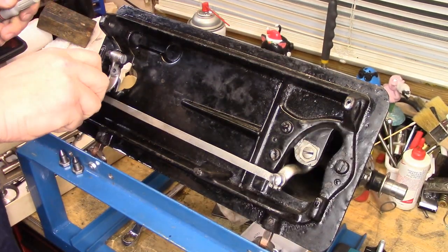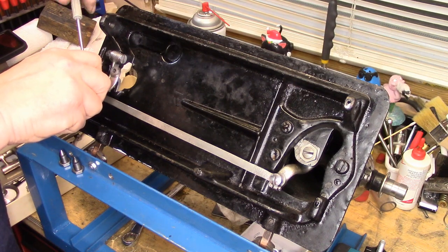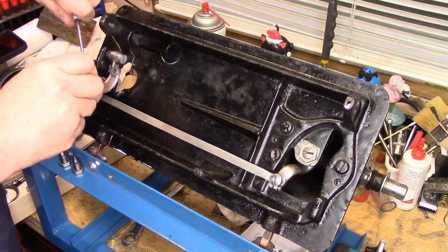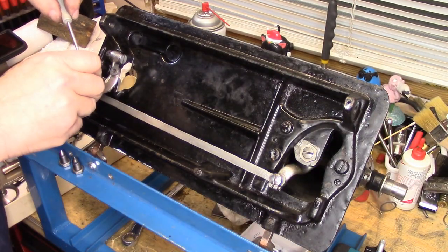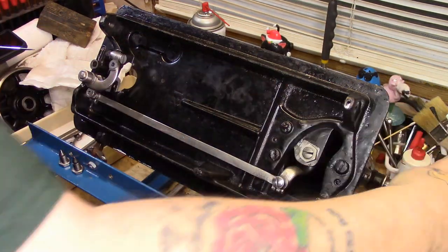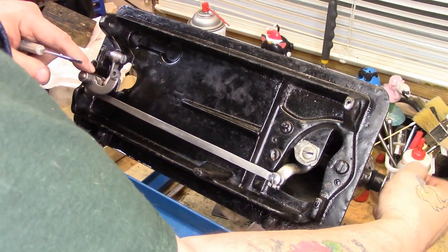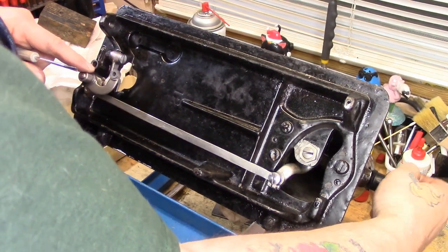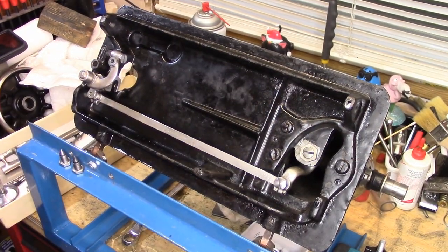Finger tight, and then back it off just so that it feels like it's cracking loose, then go ahead and tighten the set screw. This should all turn nicely — which it's not, because I tightened that too much. There we go. Now it's moving nicely. It's very easy to over-tighten that, as you just saw me do. Easy enough so far, right? Good.